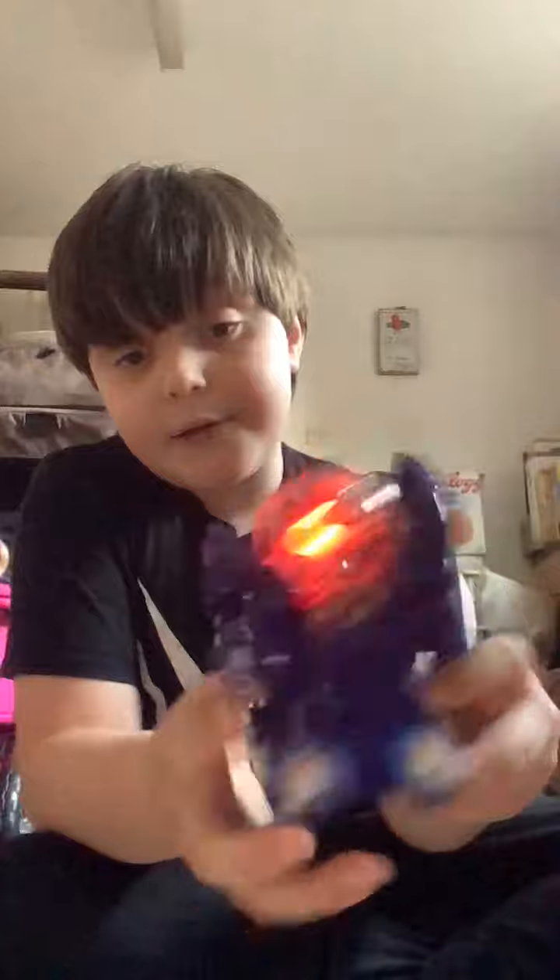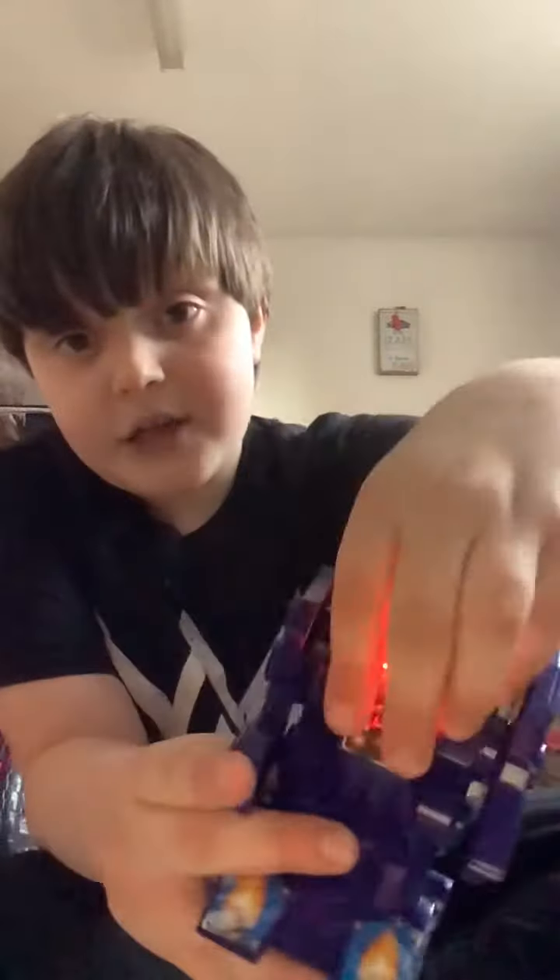Hi guys, this is a toy. It's a really cool toy — when you do the wheels like this, it's flashing up.